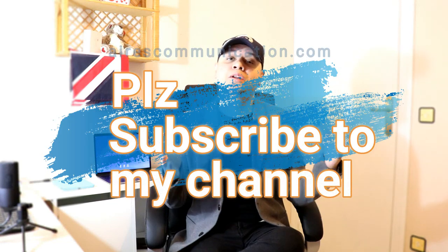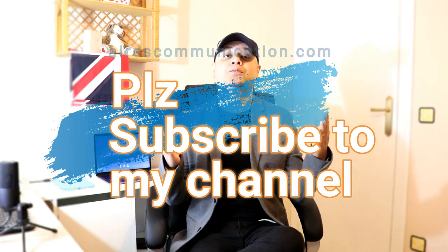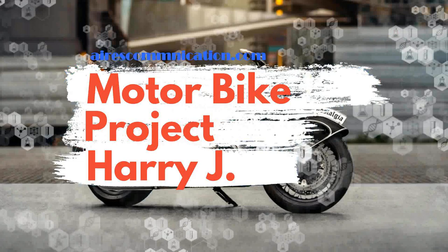Okay, but before giving you more information, if you're new here, please consider subscribing to my channel. This is Honda's second BS6 motorcycle, called sometimes Shine or CB125, also known as SB125.